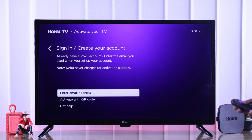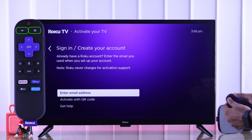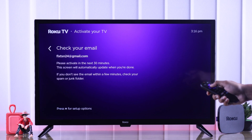First, if you can't get past the activation page and the remote doesn't seem to work — the OK button doesn't do anything — then maybe your remote has unpaired itself. To pair it back, just hold down the back and the home button together for about 5 seconds and you should see your remote's logo on your TV screen, which means your remote is now paired. Now you should be able to activate your Roku TV from here.